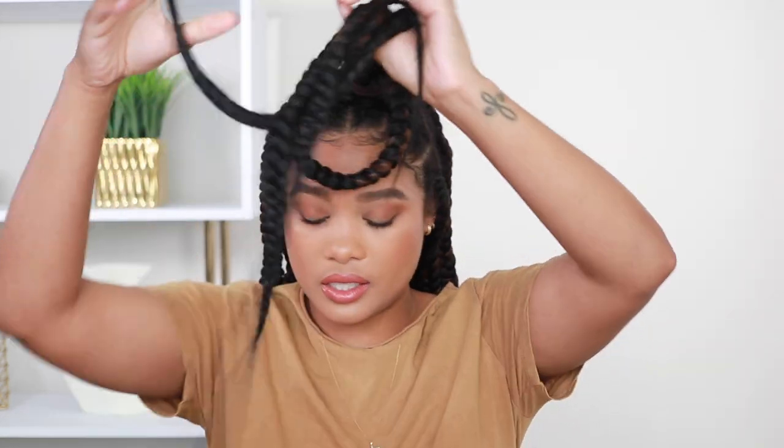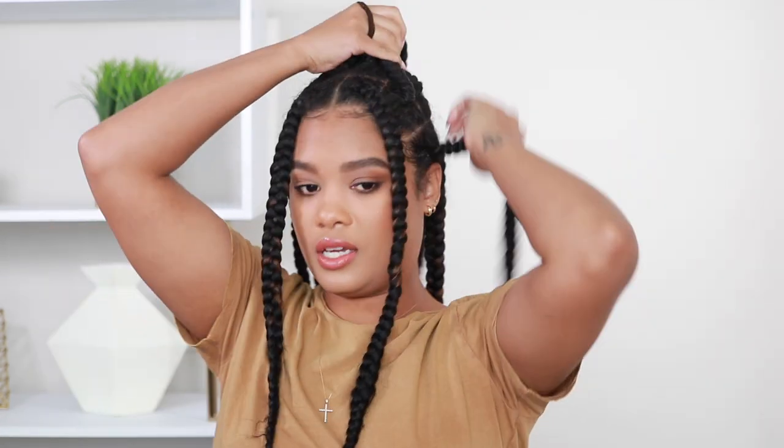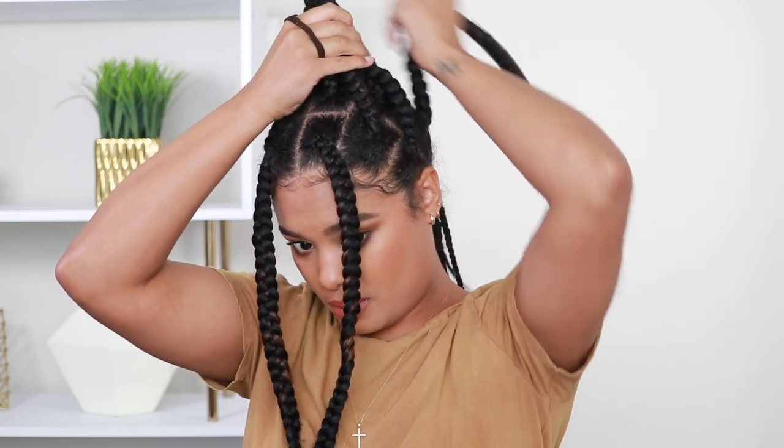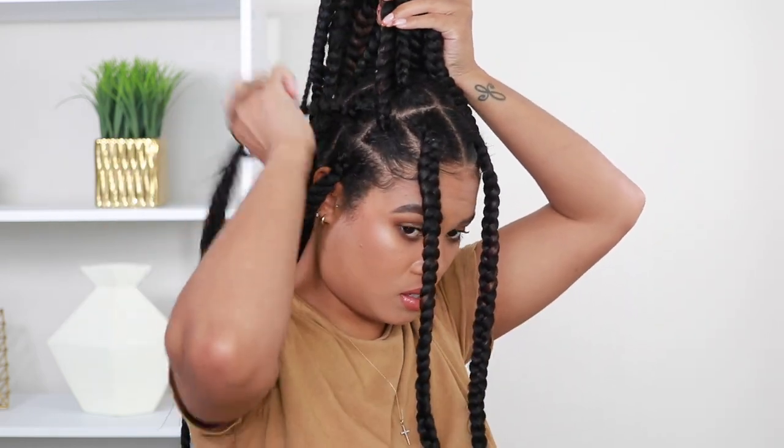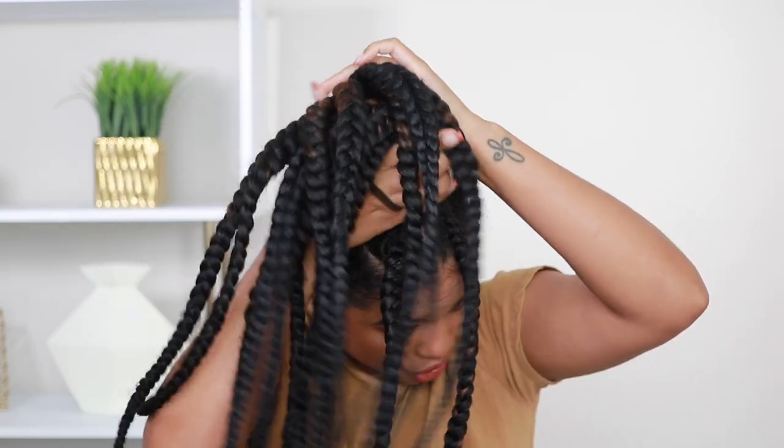When I told y'all these styles were quick and easy, I was not playing. What we're going to do next is a ponytail. I'm actually going to leave these two front braids out because I think that would be a cute little vibe. I'm going to carefully take all my braids up bit by bit — I do want this to be a high ponytail — taking each braid up until we have one big ponytail at the top of the head.